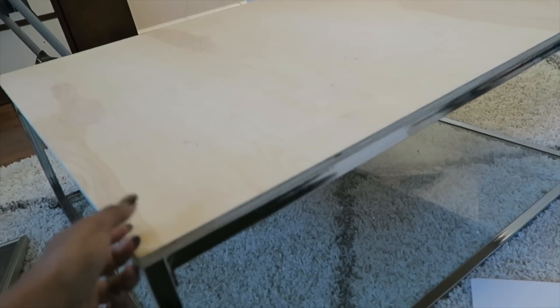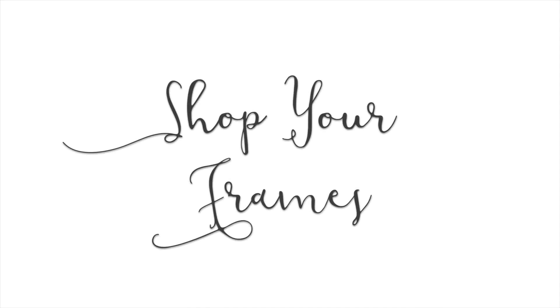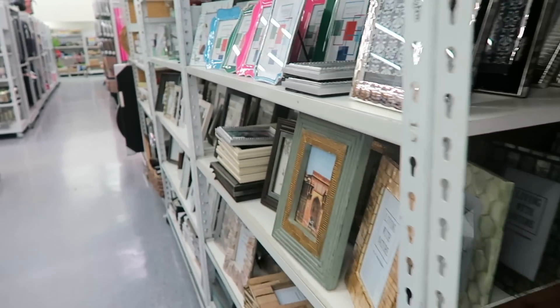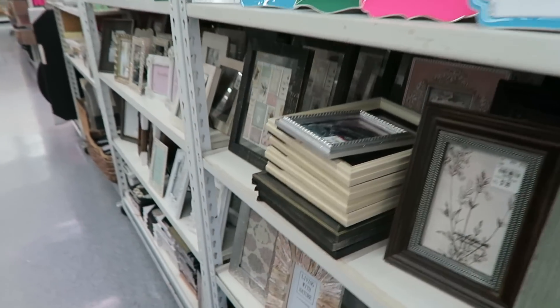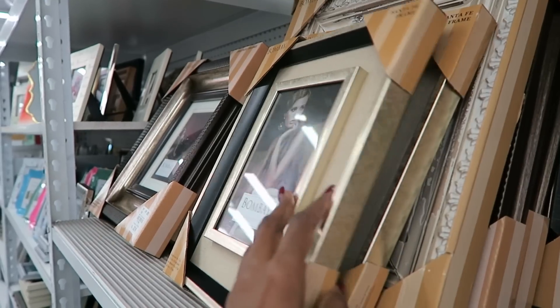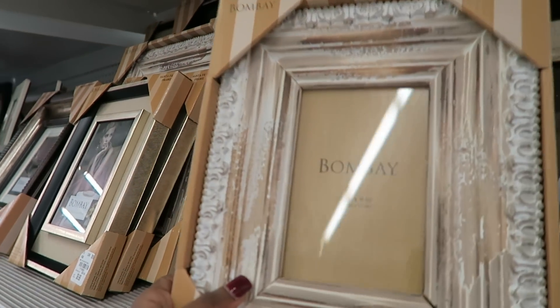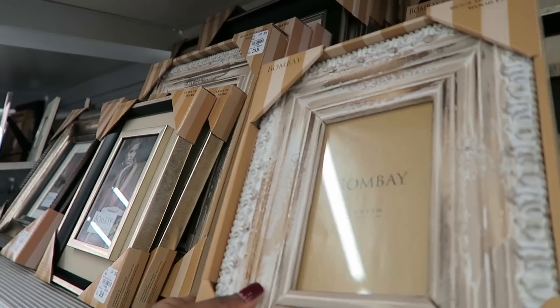Once you have that done, the next step is to move into purchasing and shopping your frames. This is actually the fun part. When you go to the store you're just looking for all those frames that you think would look great for your table, and this is where the creative part comes in.